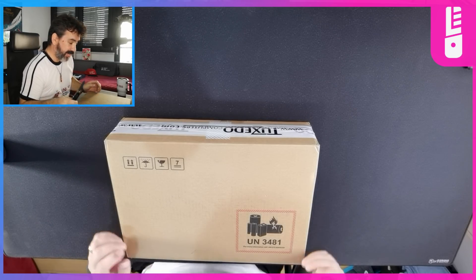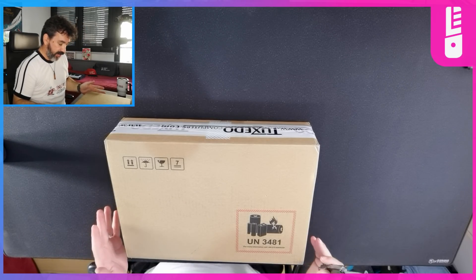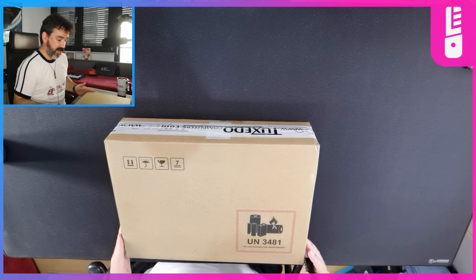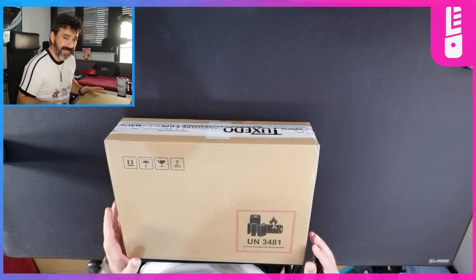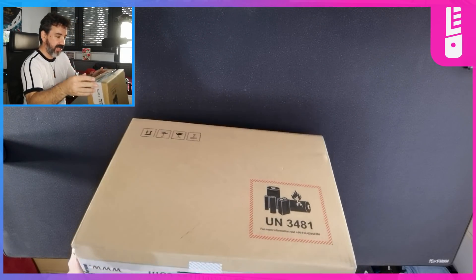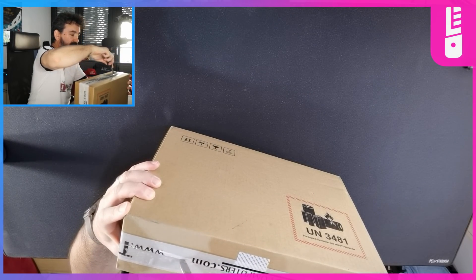This arrived yesterday and it should be the Infinity Book Pro 14 — the one that has the 16 by 10 aspect ratio, and I think 2880 by 1880 resolution, Intel i7 Tiger Lake. Let's just open it up — no foreplay, let's just get right to it.